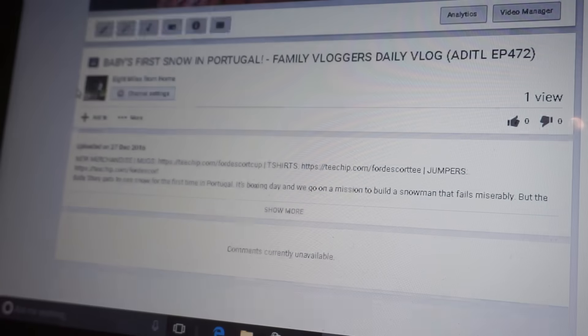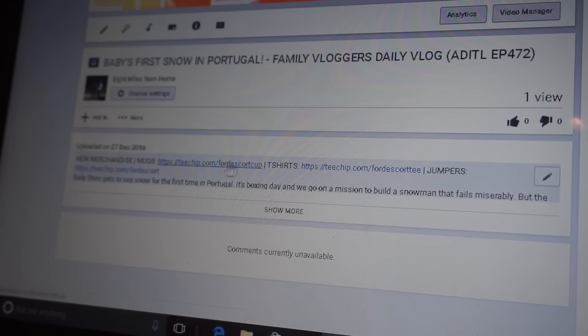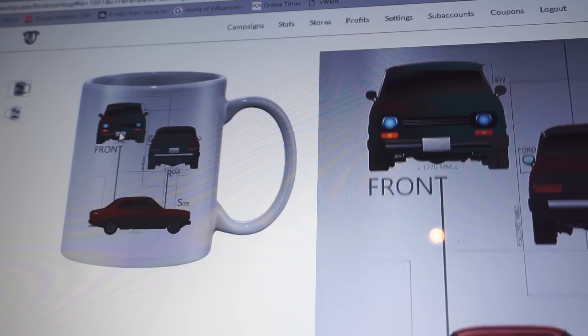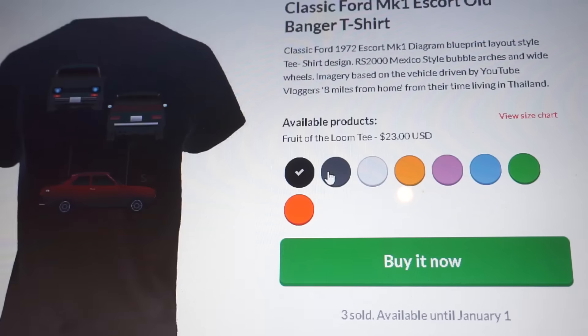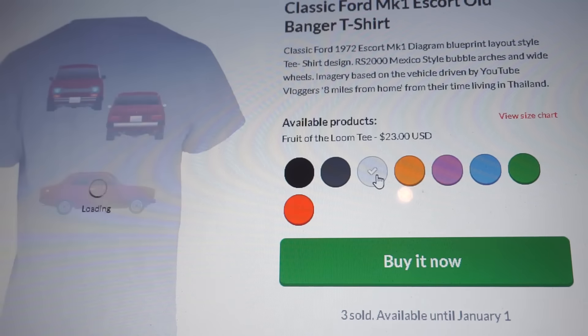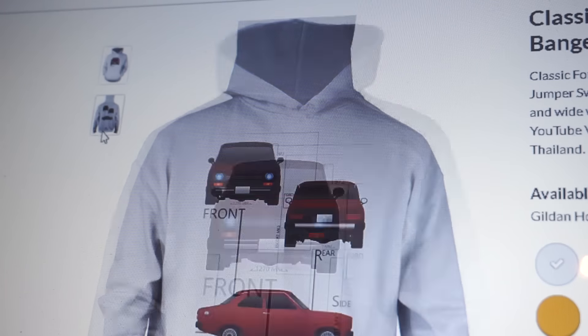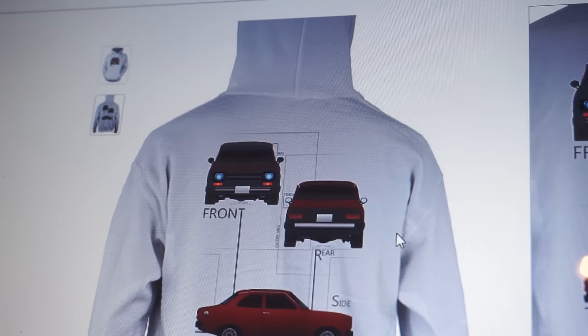Also recently I briefly mentioned that we had merchandise now. I haven't made many products but I've put the links to the things that we have made in the description of every video. So if you want to see what's available at the moment you can see them at the bottom in the description. As I add new products to the list you'll be able to see them and I'll announce it in the videos every time something new goes up. I'm quite excited about it — I quite like the idea of getting back into doing a bit of design. It's something that I used to do; it feels good to do that again, getting a bit rusty.